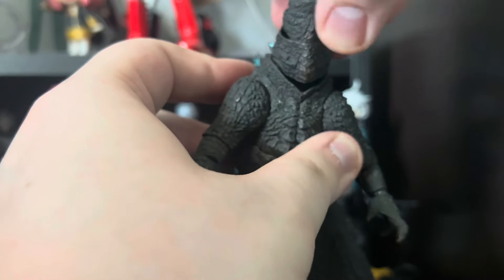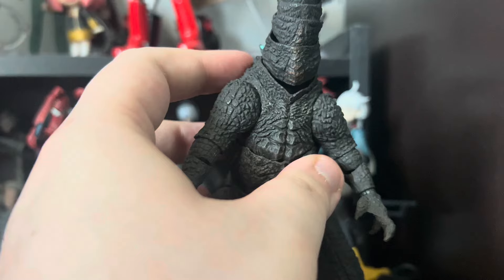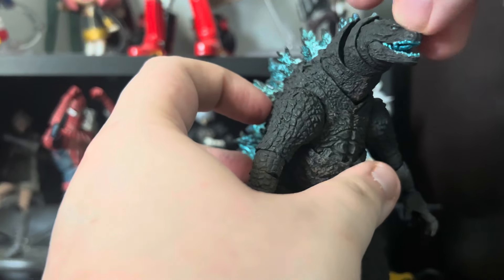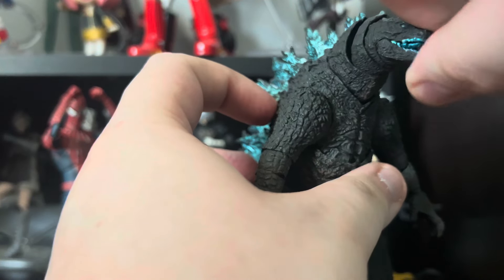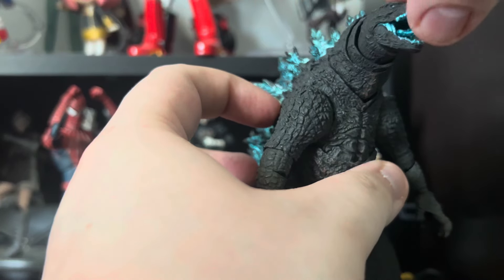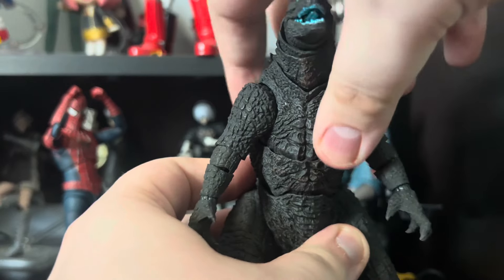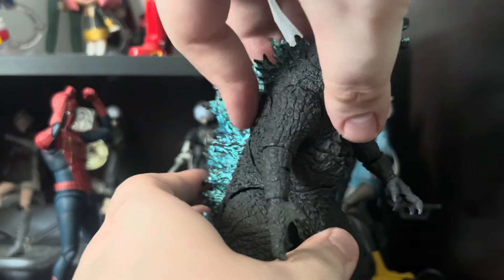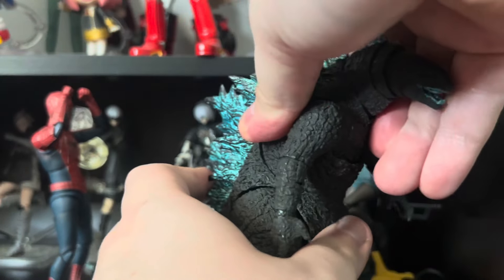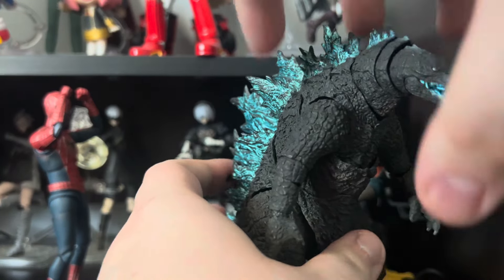He can look around pretty well but doesn't really look down that much. He does look up pretty well. Look how gappy — his mouth can't fully shut, I don't know why. It's just always hanging ajar. Of course the mouth can also open. Then we have the torso, which is actually pretty good. Crunching forward is pretty decent — definitely the best compared to the neck and higher tilt.